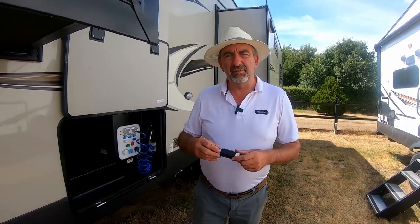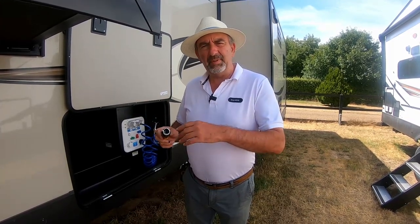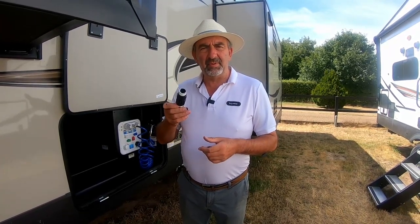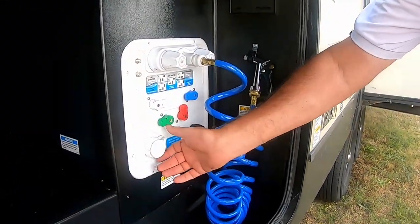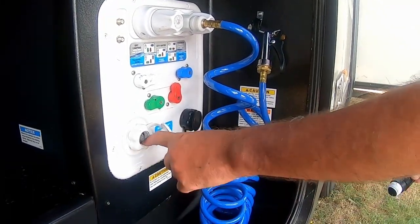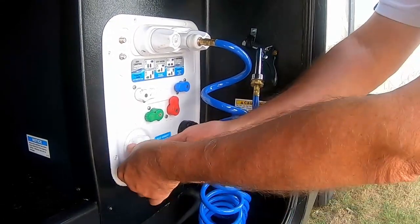This is a pressure reducer — you really must have this if you're going to connect to mains water in the UK, because in England, Scotland, and Wales there are all different water pressures. These have to be kept at a lower water pressure because the mains pressure in the UK is a lot higher than in the United States. If you don't use one, you risk blowing some of the fittings off inside the van and flooding it. On these Rockwoods it's plain and simple — you pop the city water cap off, make sure there's a rubber seal in there, and the reducer simply screws on and tightens up.